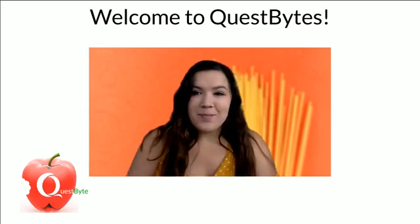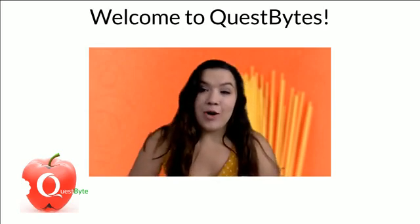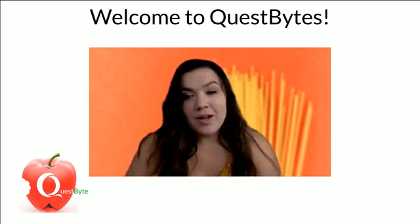Good morning! Welcome to Quest Bites. I'm your host, Corinne Cahill. Happy Friday — I hope you had a great week. I'm glad you're joining me this morning because we get to play with food today, so I hope you're excited for that.